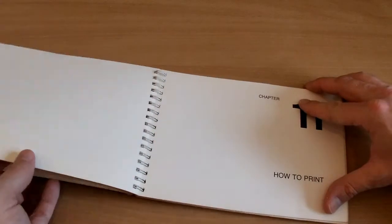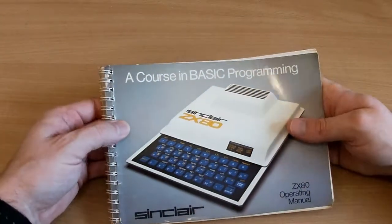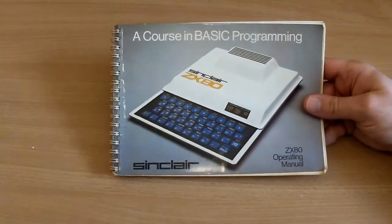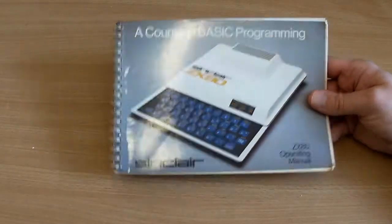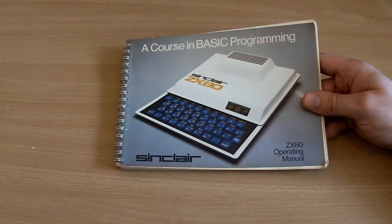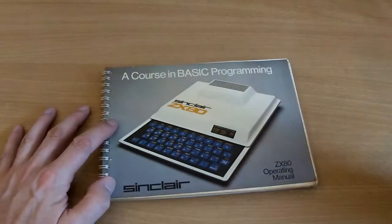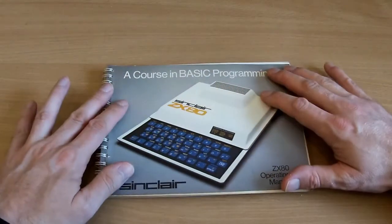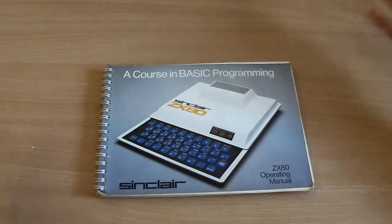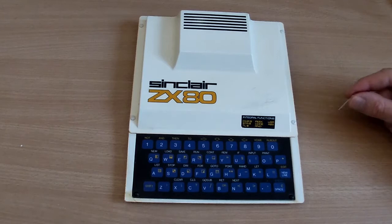One thing the ZX80 doesn't do is handle floating point arithmetic — integers only, which is very limiting. But you have to think about the cost of the machine and what it was designed to do. It was designed for the hobbyist or someone who wanted to learn basic programming, and this computer fits that bill perfectly. So let's have a little look inside.